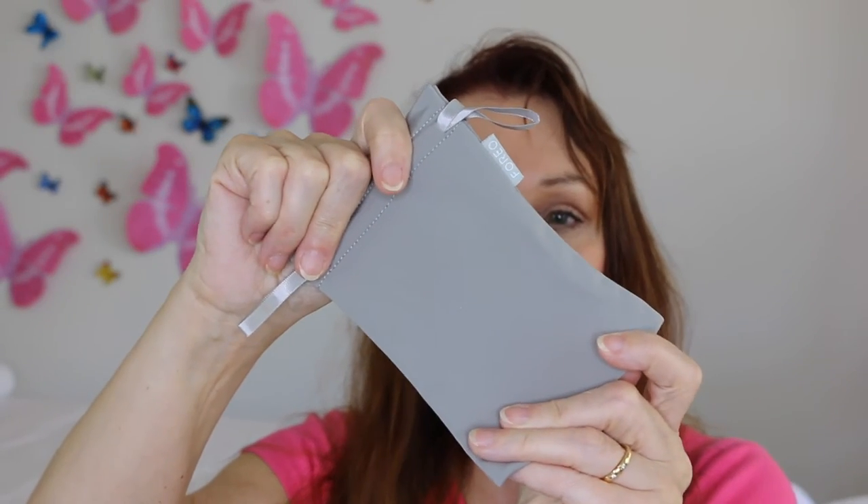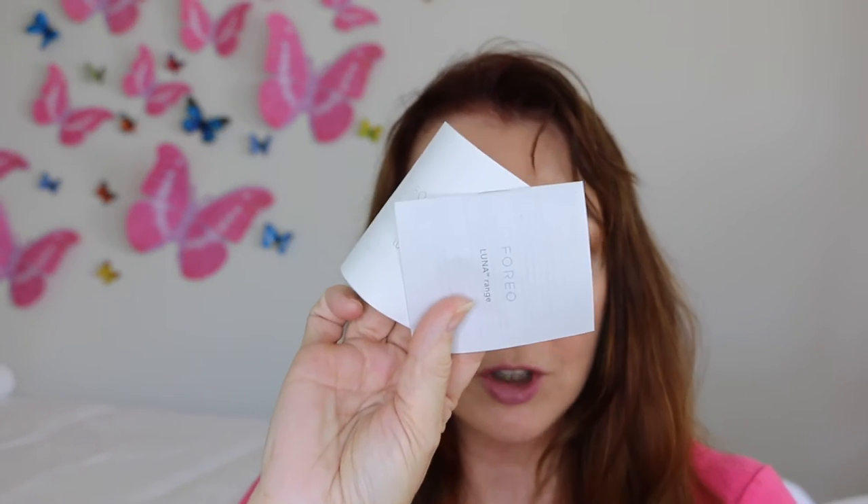It comes in a box, and inside the box as well as the LUNA 2 itself, you get a little carry bag — fantastic if you're traveling for the weekend, on holiday, or for work. It also comes with two instruction books, which I found incredibly frustrating, and a USB charging cord that you can plug into your computer or a USB plug.